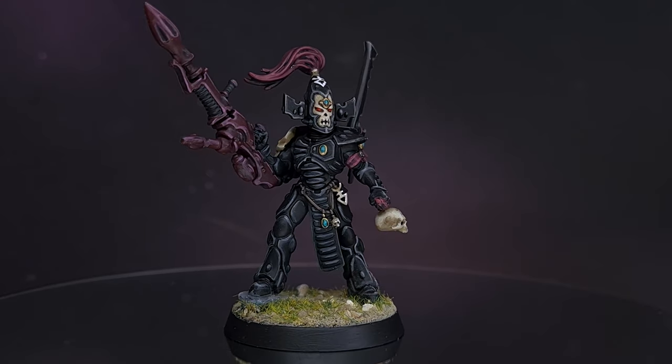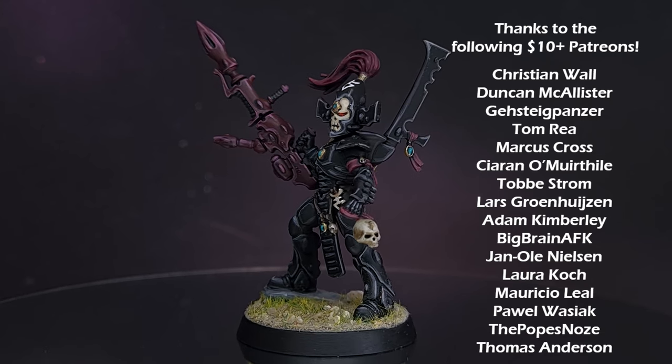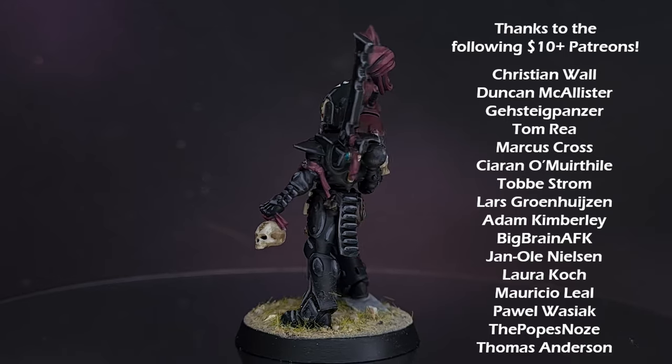And there we have it — this Dark Reaper is done and ready for some long range damage. I really hope you enjoyed the video. If you did, leave it a like, leave a comment, make sure you check out my other content, and I will see you next time.